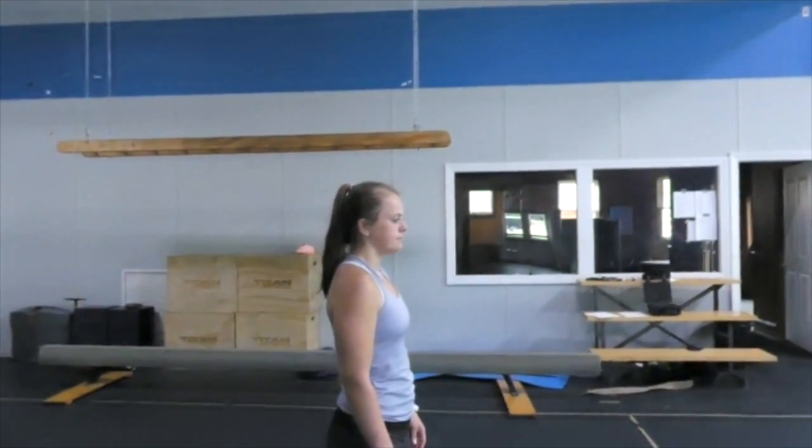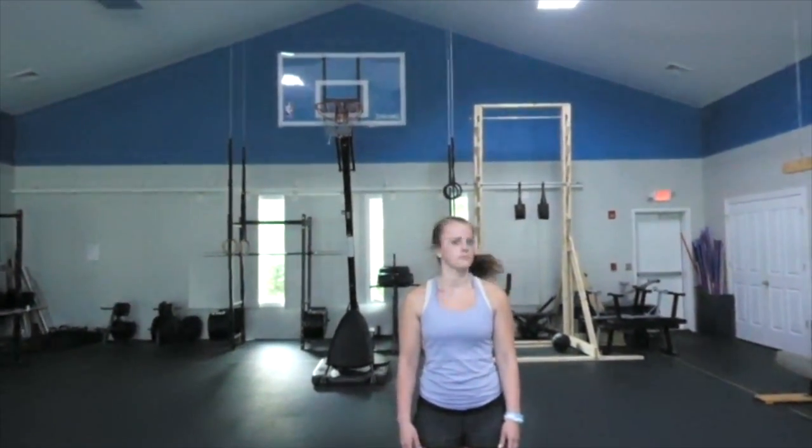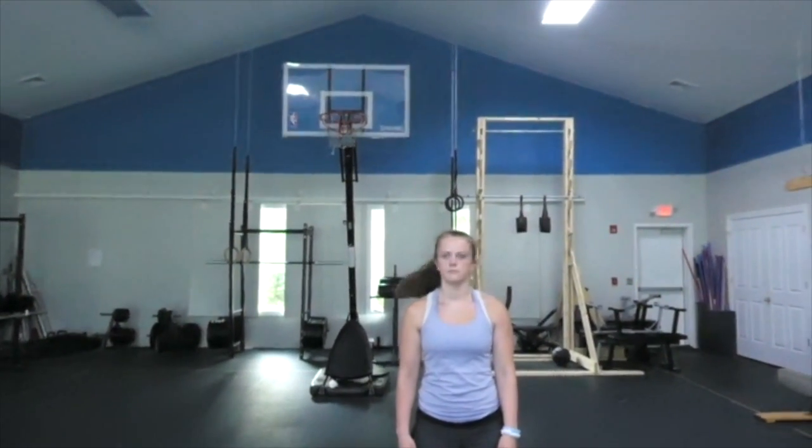Now we're doing eye movements again — yes/yes and no/no. For the yes movement, the head moves up and down while the eyes stay facing straight ahead. Do that about ten times, then do the no/no movement: eyes straight ahead and the head moves side to side.